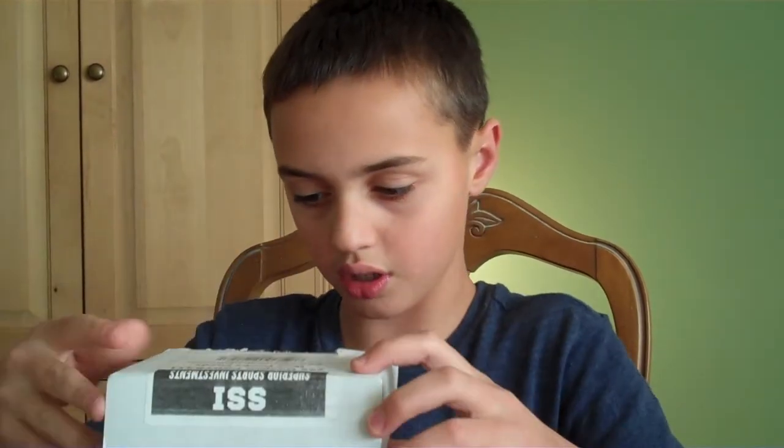That's it for part one of my card pack opening. There's a lot of packs in these, so this is going to take at least four parts or something. So that's it for this time. Bye.